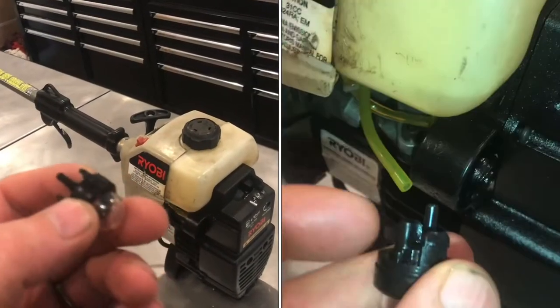I'll show you how to install a prime valve on a two-cycle engine. This is a Ryobi string trimmer.